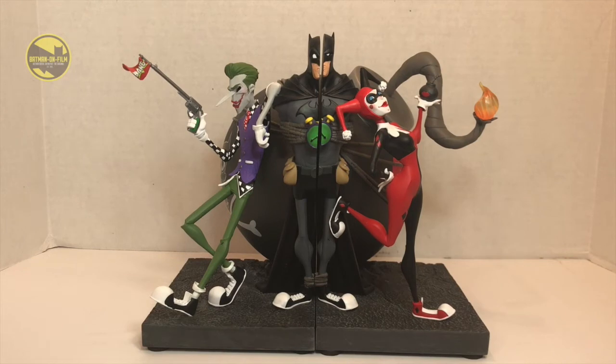Here are the bookends out of the package and this thing is really cool. This catches the real spirit of each character. You've got the Joker and Harley kind of goofing around while they've captured Batman behind a giant bomb — he's obviously got a ticking time bomb on his chest as well. There's a lot of fun stuff in here from the Joker's vest to his plaid shirt. The sneakers are really cool; everyone's wearing sneakers which is a cool look. It's a very unique piece overall.